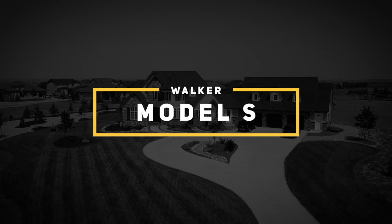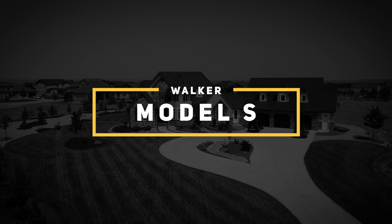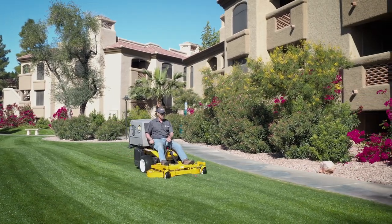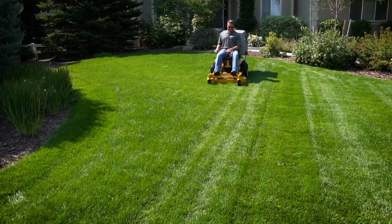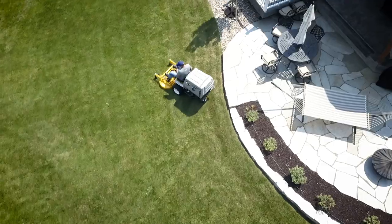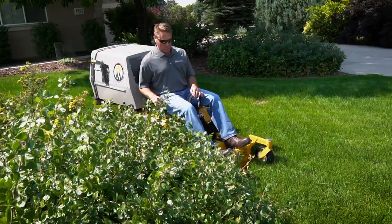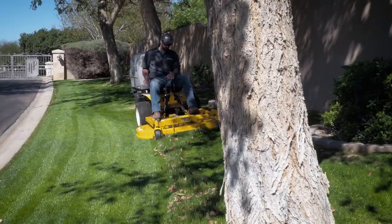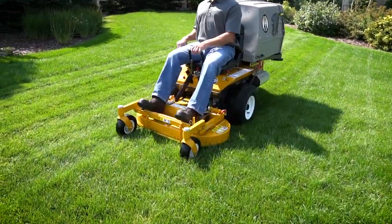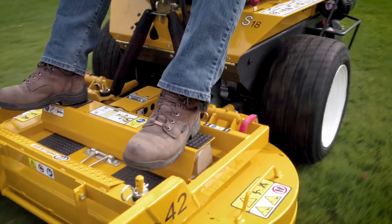Engineered to be affordable and efficient, the Model S is the quintessential Walker mower. Inspired by the original 1977 prototype, the Model S is simple and easy to operate, and very efficient, making it the ultimate mower for use on residential lawns. Available with two different horsepower engines, the Model S is perfect for residential lawns.